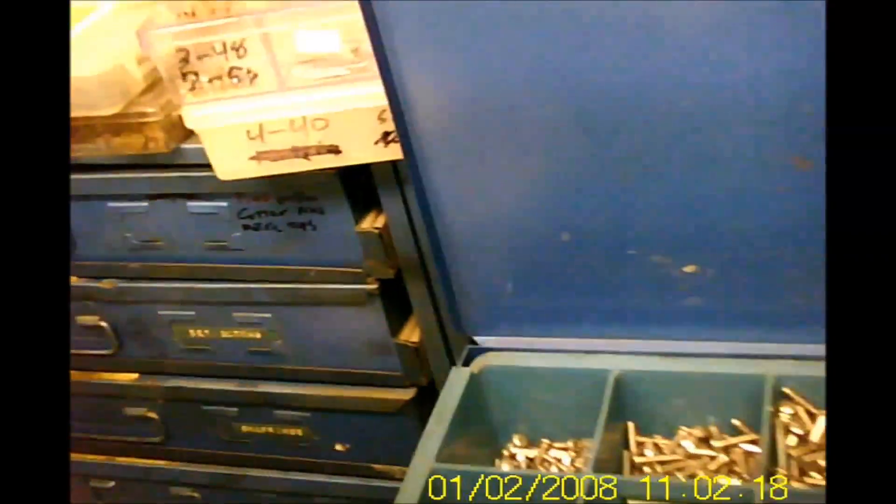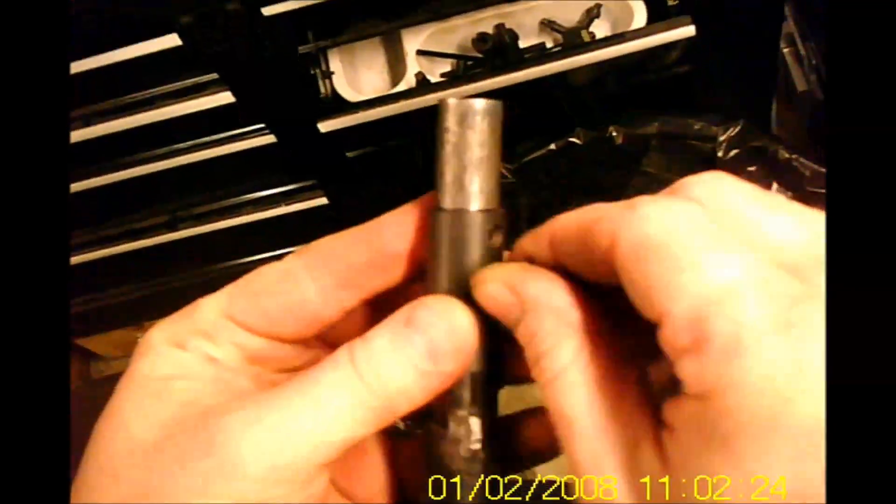One of those two holes was 10-32, I do believe. I'm not going to turn the full length of this. Using a standard pan head screw is good enough — I just want to lock these two together.